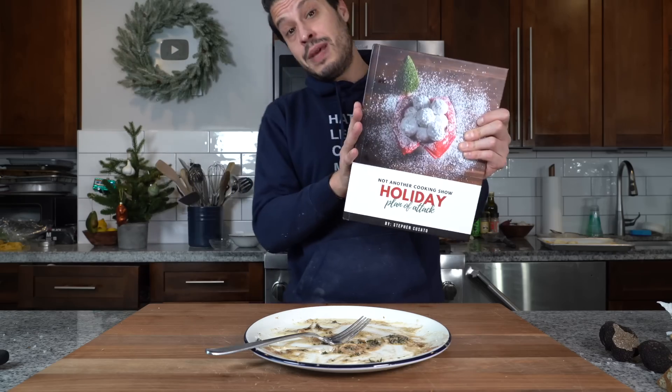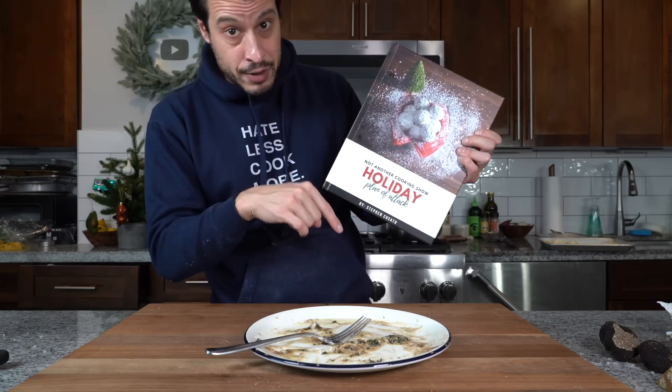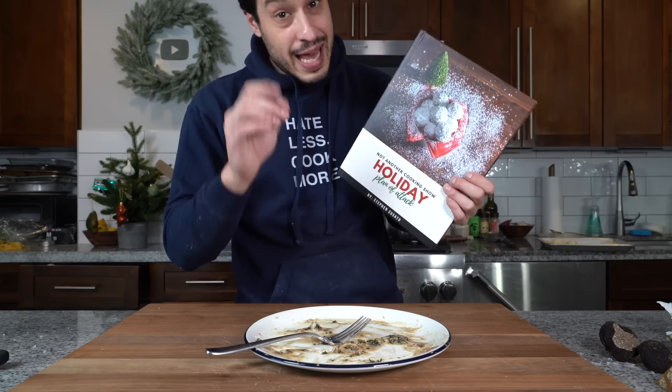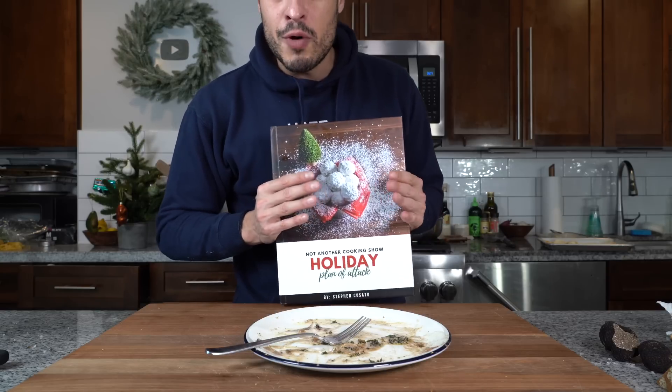Here is the most expensive, indulgent thing I have ever made — fit for a Christmas dinner table and a gift for everyone to enjoy after a long, tiresome year. The combination of butter and brown butter, that nuttiness, really makes a difference. The pasta is beautiful, decadent, luxurious, cooked through properly because we formed it right, and the truffles on top make the whole thing sing. The recipe will be linked in my holiday plan of attack ebook in the description. That's all for today — take care of yourself and go feed yourself.